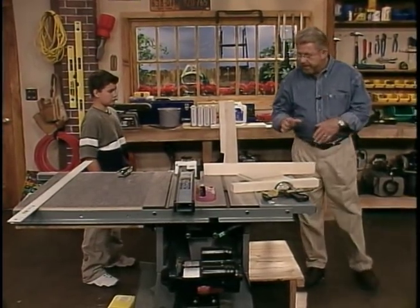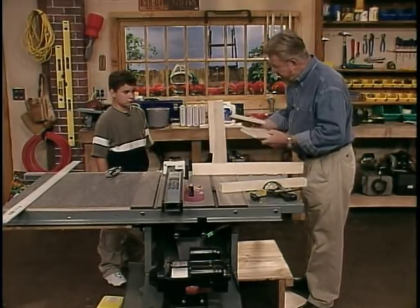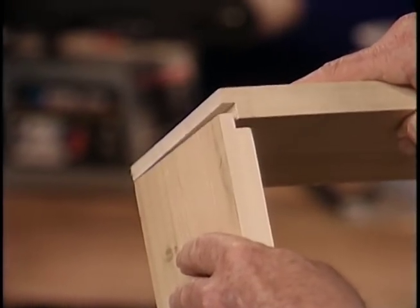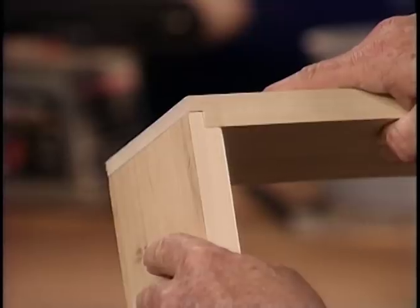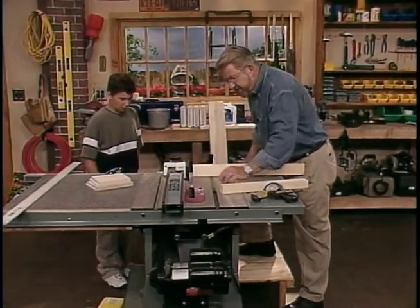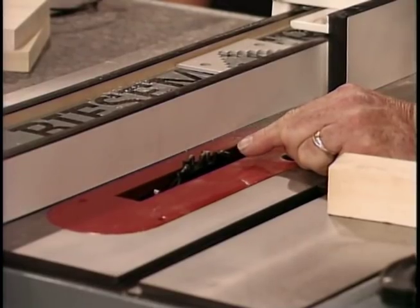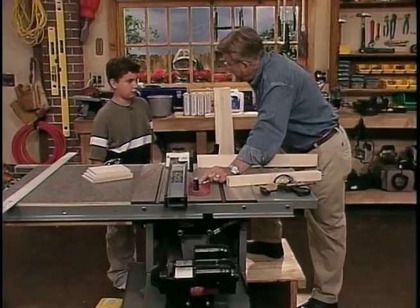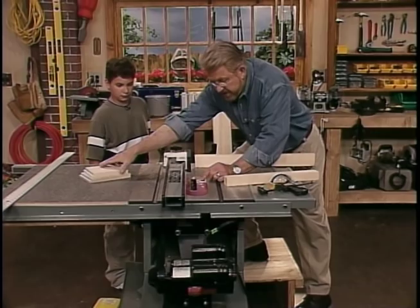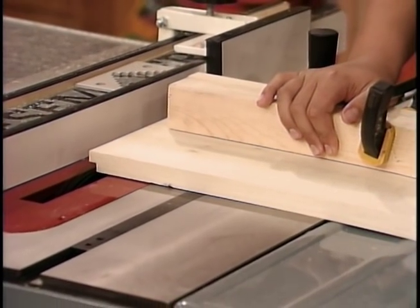What we've got to do next is cut the joints on the end. This is the joint I'd like to use, Jonathan. It's got a rabbit cut in the ends of both pieces — it's going to interlock just like this. And I'm going to have you cut these on the table saw. I've set this up. You know what this is, right? Dato blade. Yeah, you know a lot. This is actually three blades stacked up together to make a really wide blade. We're going to pass the lumber over it like this, and that's how we're going to make that cutout.